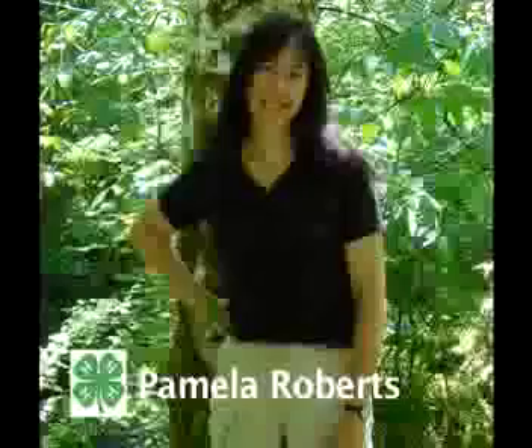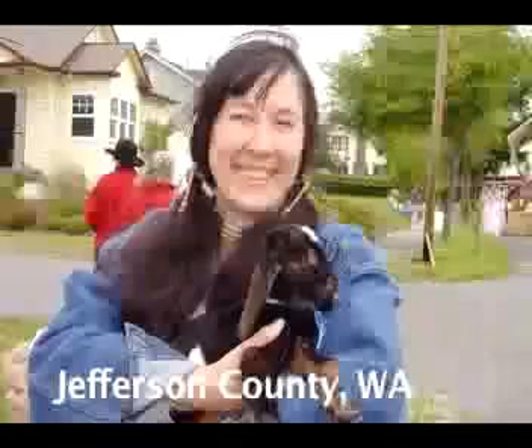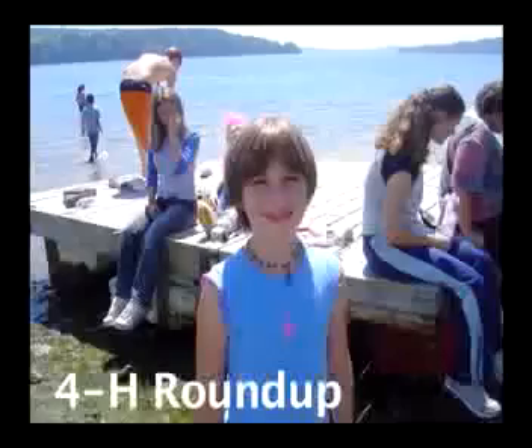My name is Pamela Roberts and I'm the 4-H Coordinator for Jefferson County, Washington. Welcome to another edition of 4-H Roundup.